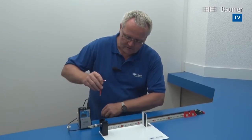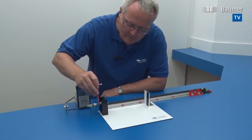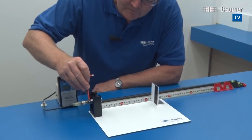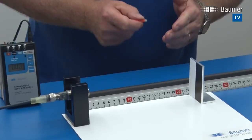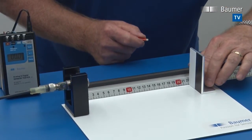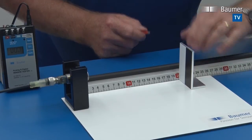There may be applications requiring an inverted output signal. To invert the output signal on this sensor, we go into level one again. Once the sensor starts to flash, we teach the far end — 20 centimeters — first, instead of the near end.